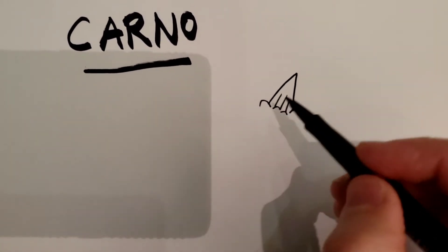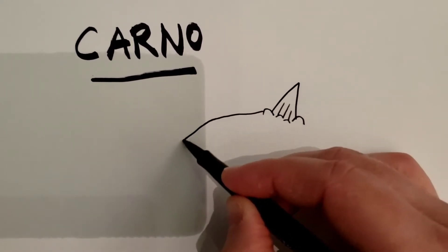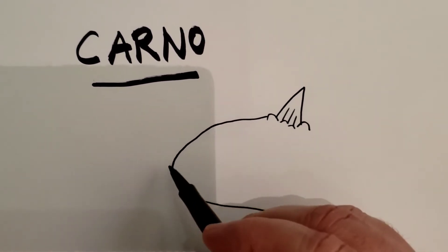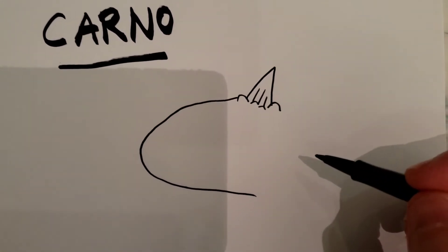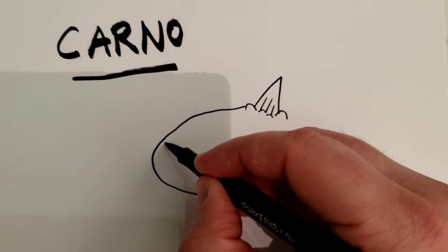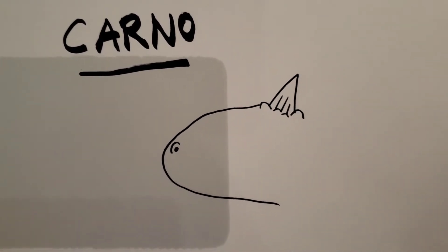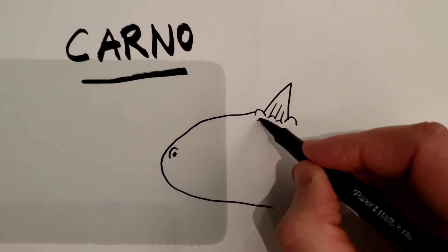Now after you have that, you want to come out from this first bump and make a really stretched out C-looking shape. It's going to come out almost to a point, come back, go toward the front, and make a curved line. Then fill in a little circle — that's going to be the nostril for the nose.